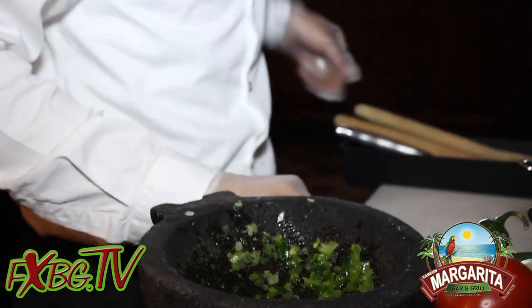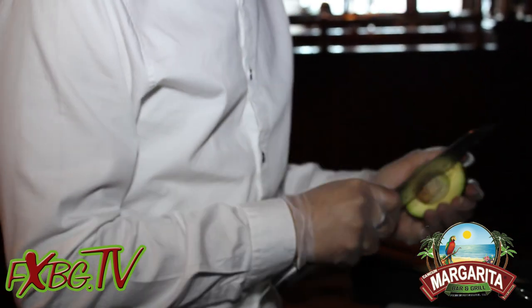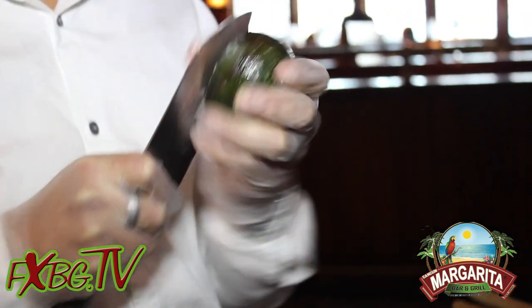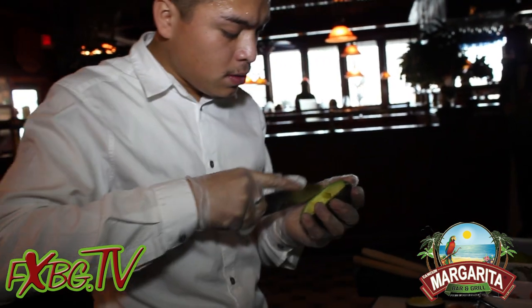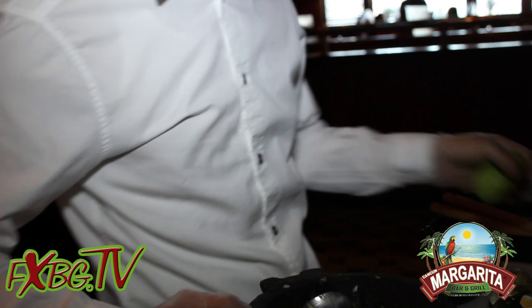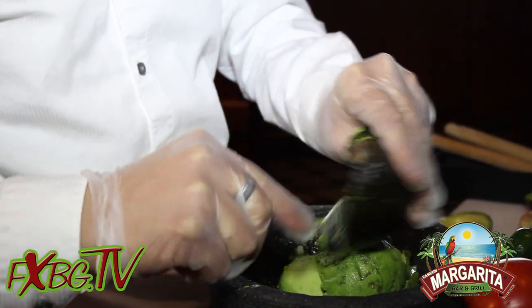Then we put the most important ingredient on the guacamole, which is the avocado. Did you know avocado is ripe when it's soft? That's the best part of it. There's a beautiful avocado right there.